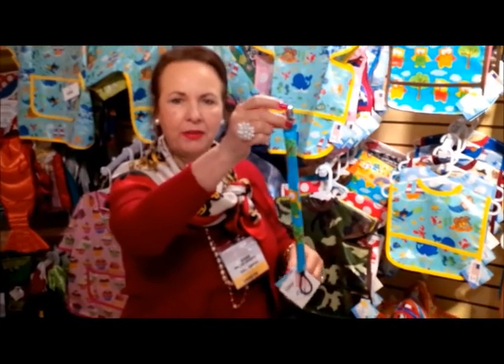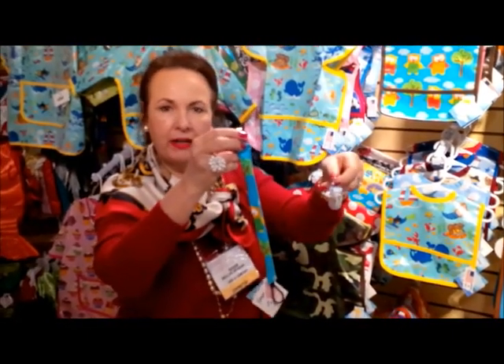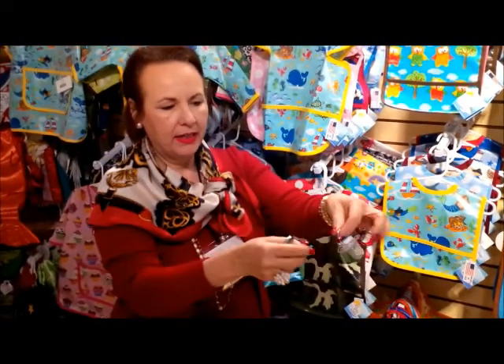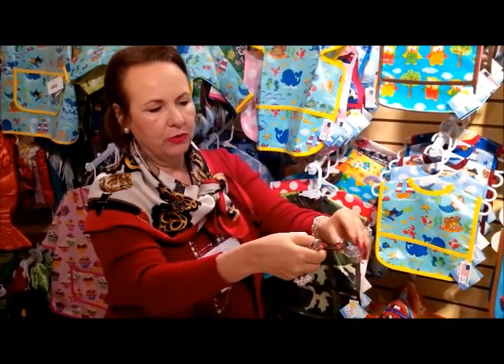This is our pacifier clip. This is a pacifier. For anyone who's ever put the two together, the loop goes through here.